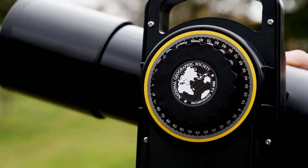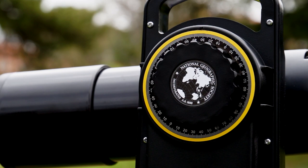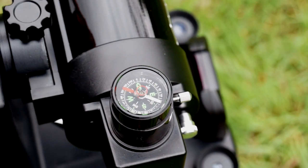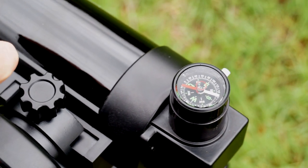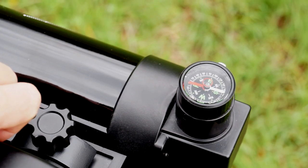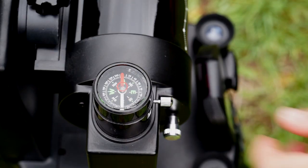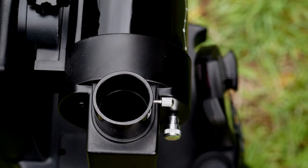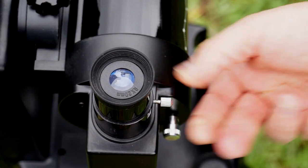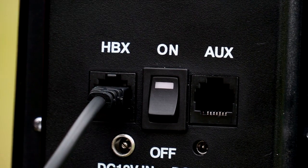Once analyzed, let's see how to use it. First, we unlock the altitude axis, placing the tube parallel to the ground and retighten. Second, we move the tube in azimuth to place it oriented to the north. Once the bubble is perfectly centered and the compass north oriented, we lock again the azimuth axis. The third step is to remove the compass, replacing it with an eyepiece. Let's start with the lesser magnifier, the 20mm one. Afterwards, we turn on the mount.